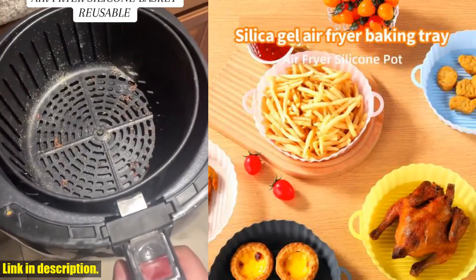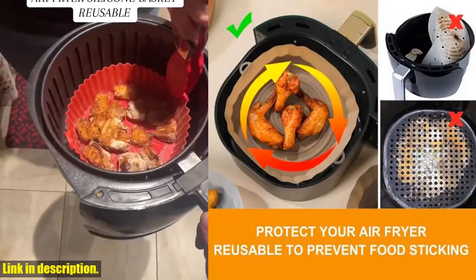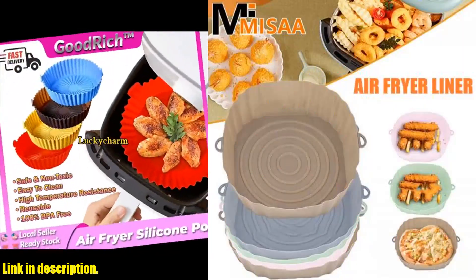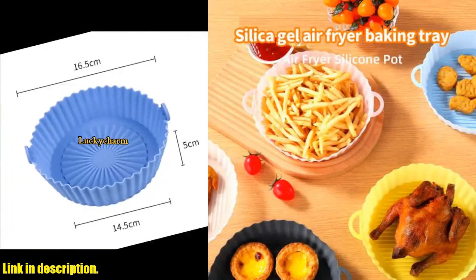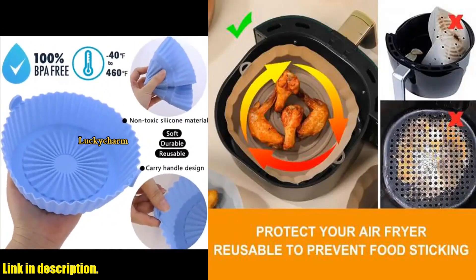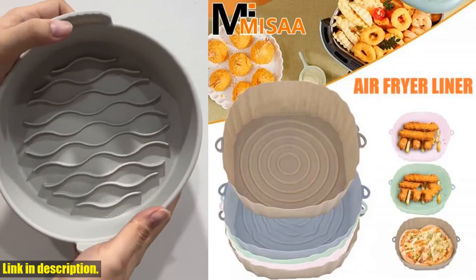Plus, they're incredibly versatile and can be used in a wide range of cooking and baking applications, from air frying to steaming to serving. But the best part? They're so easy to use. With their round bowl-shaped design, you can simply place them in your air fryer without the need for any tearing, folding, or cutting. Plus, the heightened edge of 4.5 centimeters protects the sides of your fryer and prevents food from sticking.